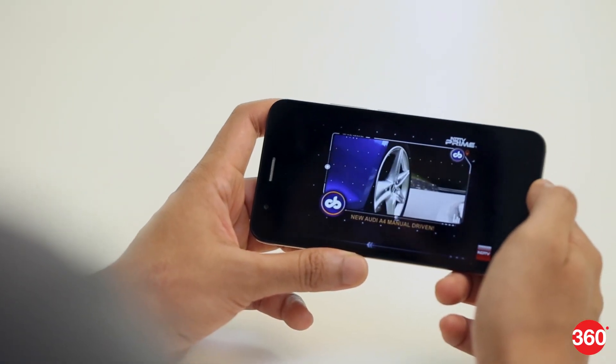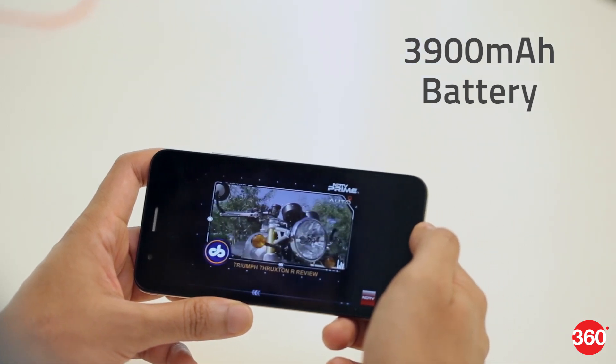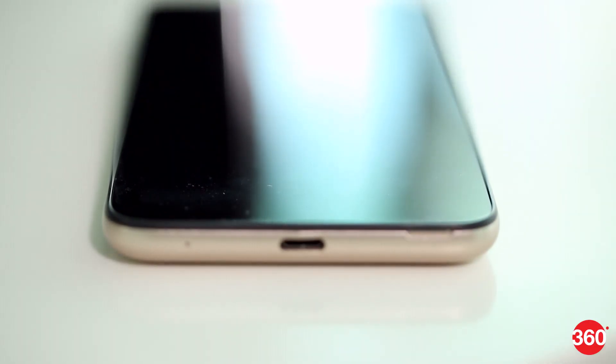On the other hand, the Unite 4 Pro redeems itself when it comes to battery life, as it will last you an entire day or more on a single charge. Our only gripe here is the slow charging — this phone takes literally hours to fully charge.